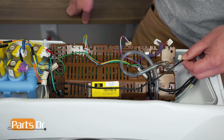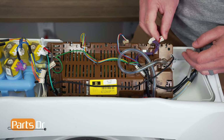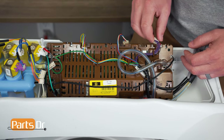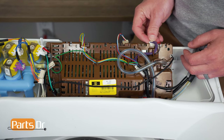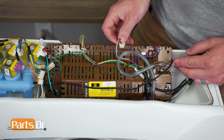Start on one end and reconnect the electrical plugs, working your way around. If necessary, reference your photo from earlier to make sure that they go in the correct spots. Most of them have notches on them so they can't go in the wrong locations, but it's always good to be sure that you have it going in the right spot.